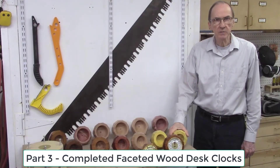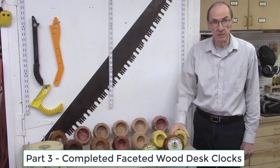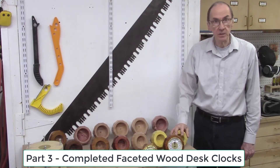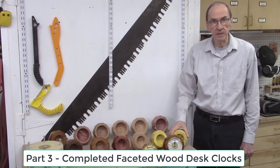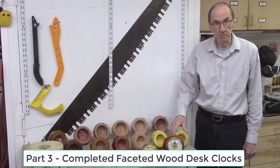In part three of this video series, we'll show all 15 of the completed faceted wood desk clocks. We'll look at pictures of each of these desk clocks. In addition, we'll put each on a rotating platform so you can see all sides. We'll also have a description of each faceted wood desk clock, including the woods used to produce the wood block and the angle patterns used to create the faceted patterns.